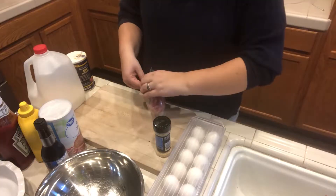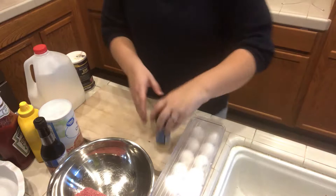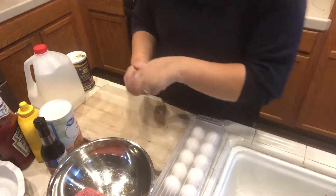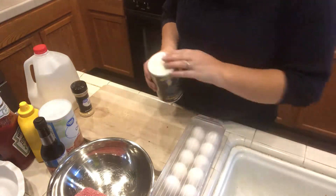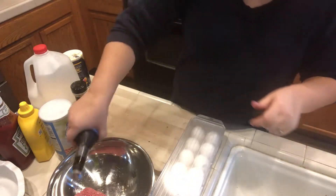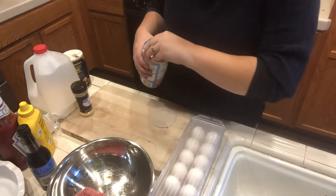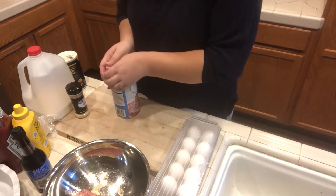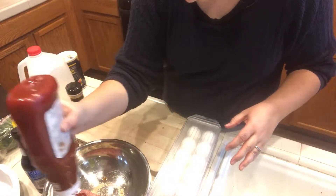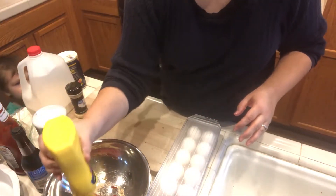I forgot the eggs in the fridge. So I'm going to be putting my defrosted ground beef in the bowl with minced onion, salt, Worcestershire, bread crumbs, ketchup, and mustard.